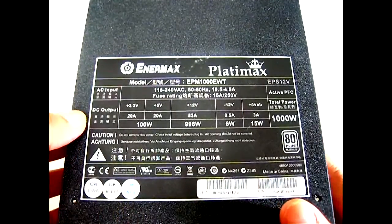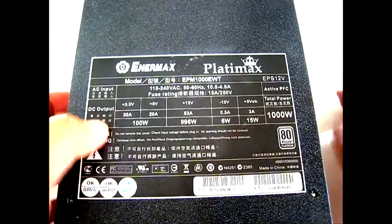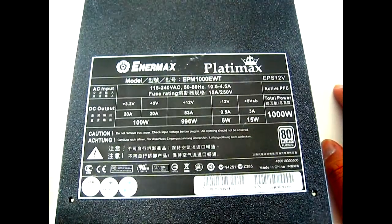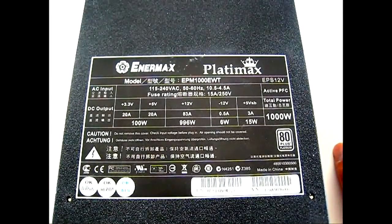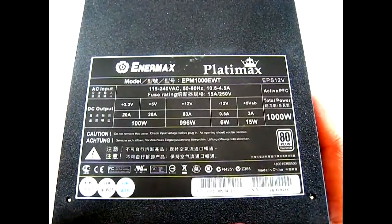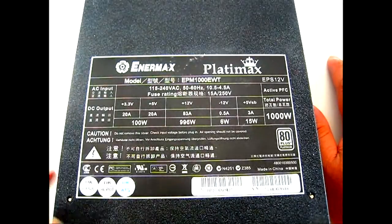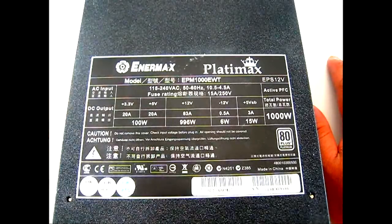On the other side there's a label with AC input and DC output specs. It has a single 83-amp 12-volt rail delivering 996 watts, with 100 watts combined for the 3.3V and 5V rails. It's rated up to 1000 watts with a peak of 1100 watts. Protection features include over-power, over-temperature, and short-circuit protection among others. The MTBF is 100,000 hours at 70 percent full rated load at 25 degrees Celsius, which is why Enermax is confident offering a five-year warranty.